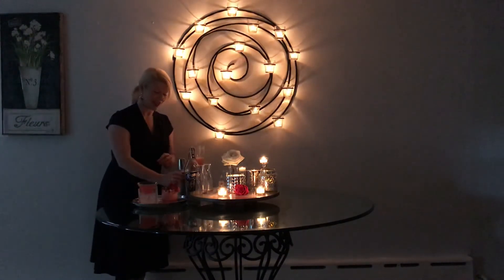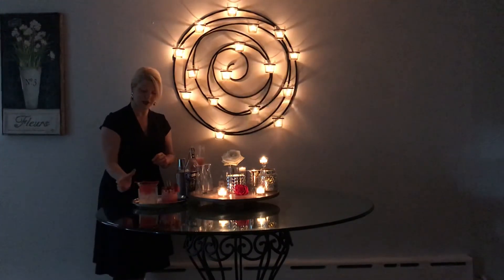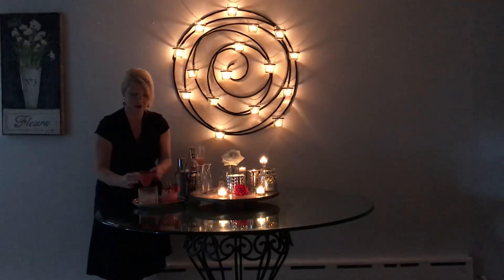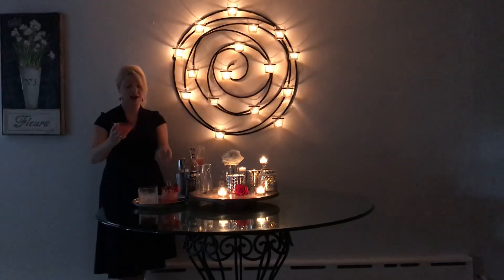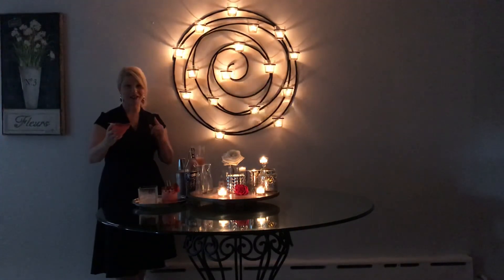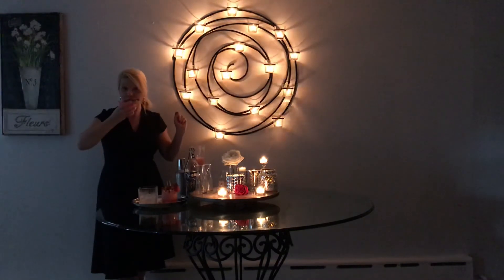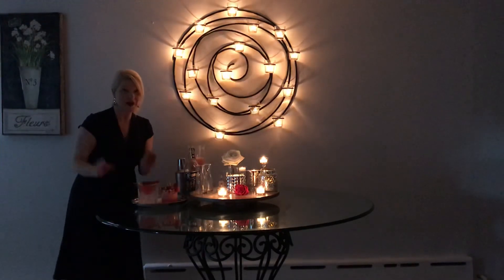Looks pretty! Tastes delicious too, but I'll let you be the judge if you want to try one day. So we have our watermelon mezcal and we have our watermelon strawberry lemonade margarita mezcal. I hope you enjoyed. I'll see you tomorrow. Bye!